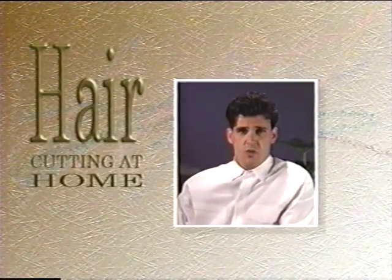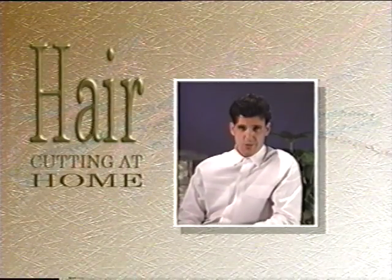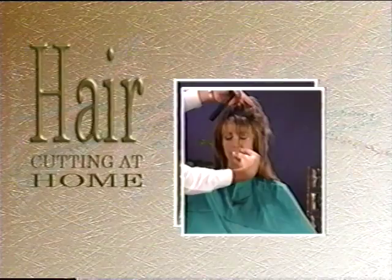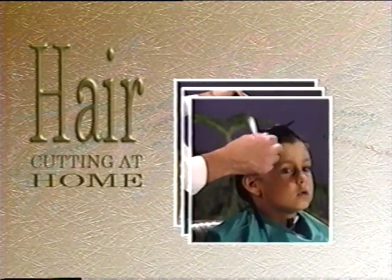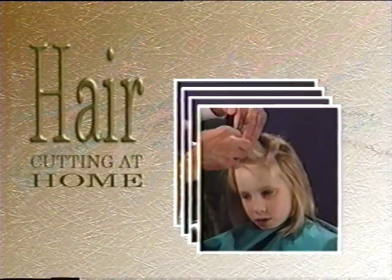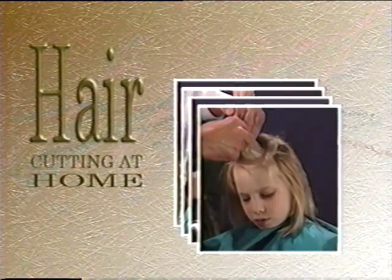Welcome to Hair Cutting at Home, the exciting new videotape series that shows you how to cut hair like a professional. On this videotape, you will learn many basic hair cutting techniques. You will discover shortcuts and trade secrets used by the professionals. Using these simple techniques and some practice, you can cut your entire family's hair like a professional in no time.